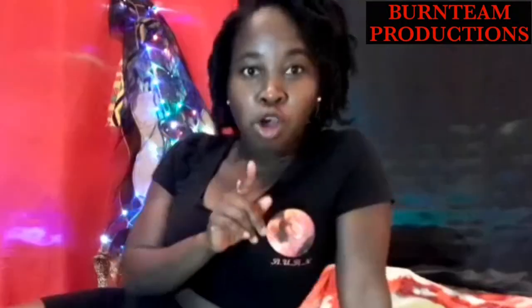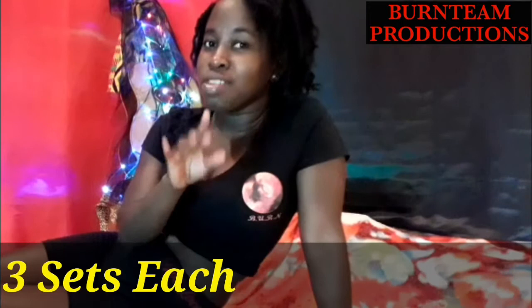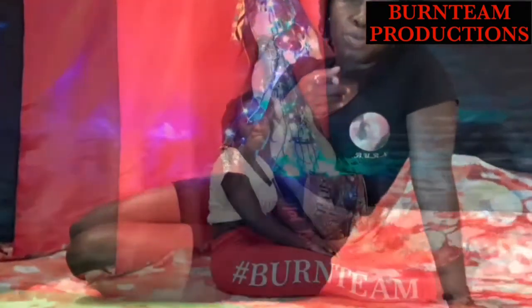Good job guys, hope y'all enjoy the workout. Remember, we are doing ten reps for each exercise — push ups, the bird dog, and the bridge. Three sets each, and if you are more advanced, feel free to do more.